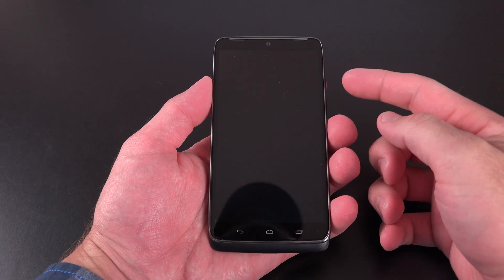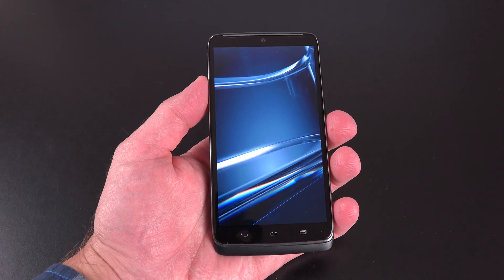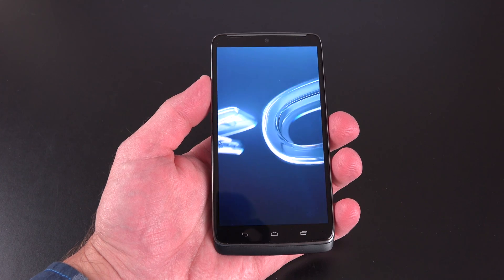Let's get back to the Motorola Droid Turbo. First thing I want to do is boot it up so we can take a look around. There is a new boot animation — the Droid series was famous for that Droid eye and that Droid sound, but it's different this time.